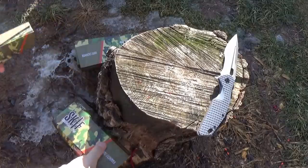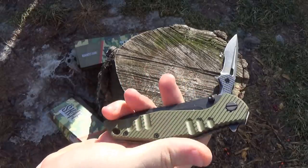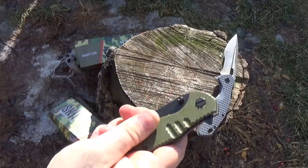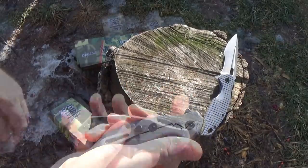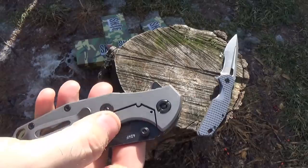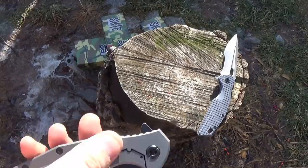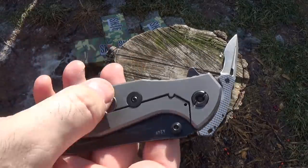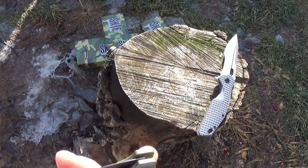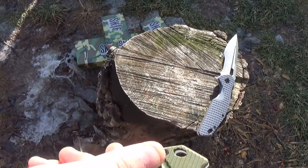Let's move on to the Adventure. Really aggressive patterning on the Adventure G10 scale — that's not going anywhere in your hand. Same elements we looked at, slightly different shape, but same pivot, clip, over-travel stop, all that. Same bead blast finish on the frame side. Same flow-through with barrel spacers. Centering is also perfect on this. Fit and finish looks great.